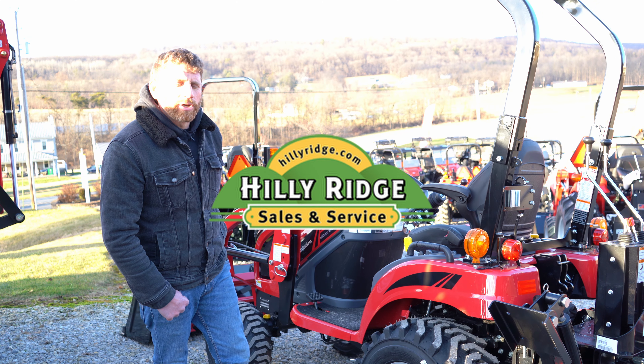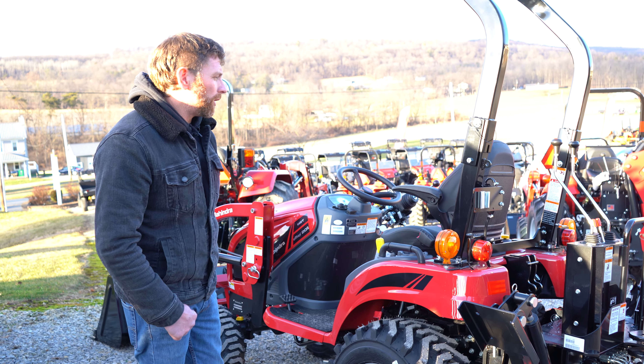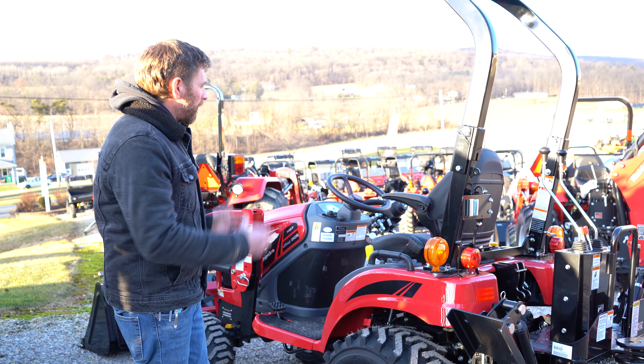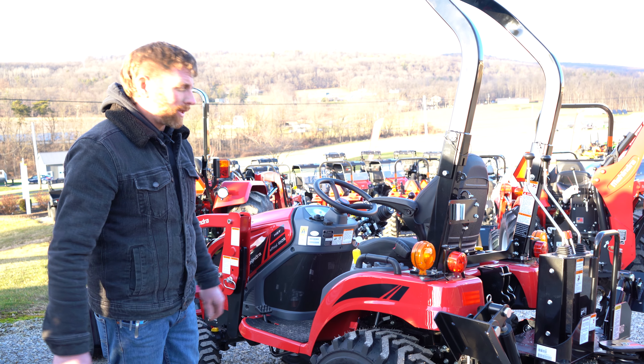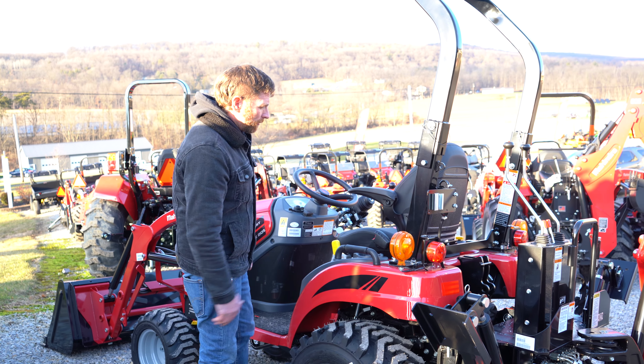Hey, it's Kevin from Hilly Ridge. Today we're going to do a quick how-to video on the EMAX 20 on flipping the seat from the driving position to the backhoe position and then back vice versa again. It's not as hard as it looks, though sometimes it can be a little bit confusing.